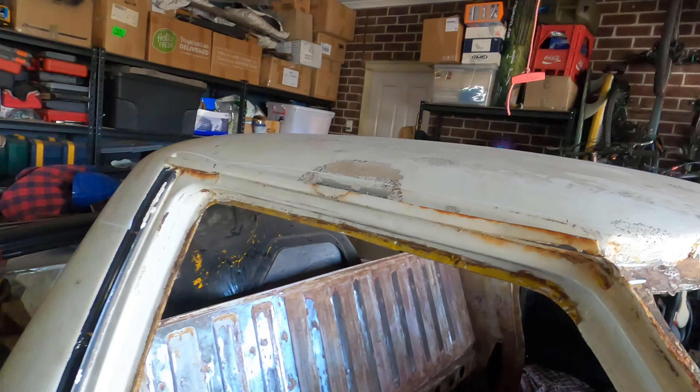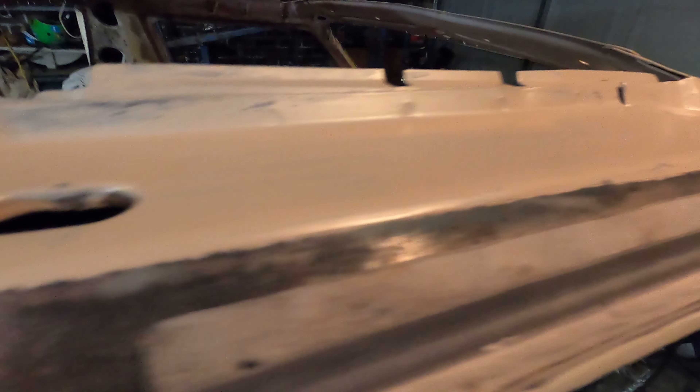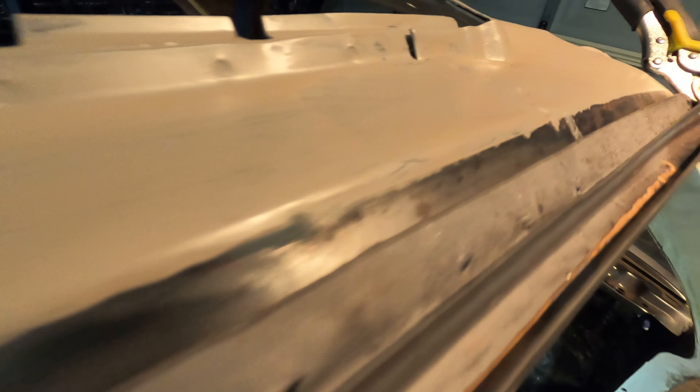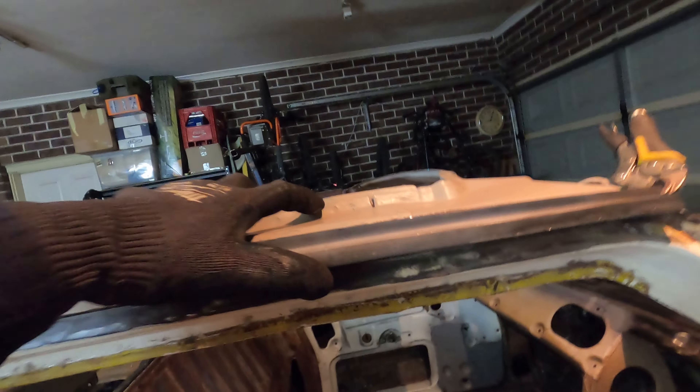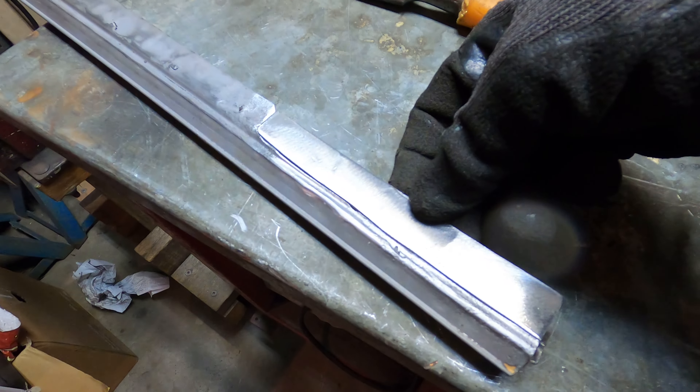Right now we are working on the driver side gutter. Shout out to Ash for giving us a hand — this rail was pretty cooked and he helped us get it sorted. We can continue using the original bit and put it back on. With this gutter we've been able to keep most of the factory lip on the inside that mounts to the roof. This side was quite rusty so we had to cut it off there — that's basically all that needs to be remade. For some reason we've still got a gap even with the factory bit, so we're going to tech screw that in to keep it nice and tight.